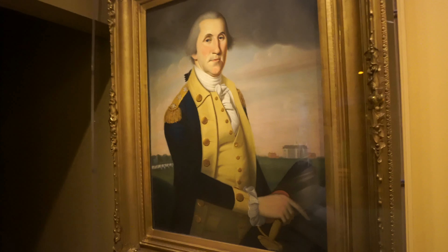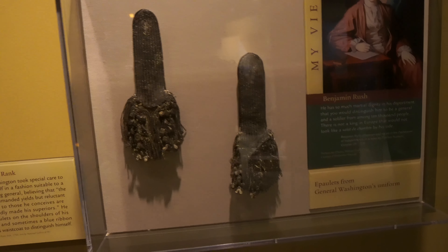So here we got George Washington, and these are from his uniform. This is George Washington's suit right here, that he wore at his inauguration it says. He's a tall dude.